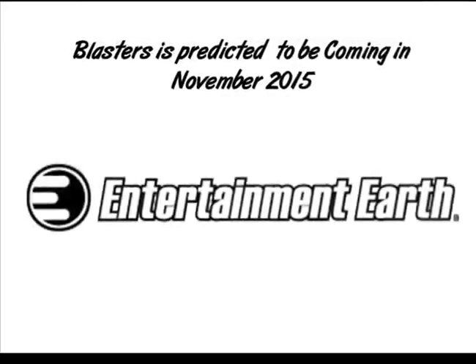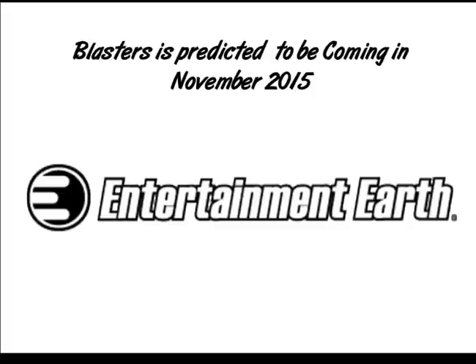These bows should be predicted to come out November 2015, somewhere in between there. This information was brought to you by Entertainment Earth — I got all that from just this one site.